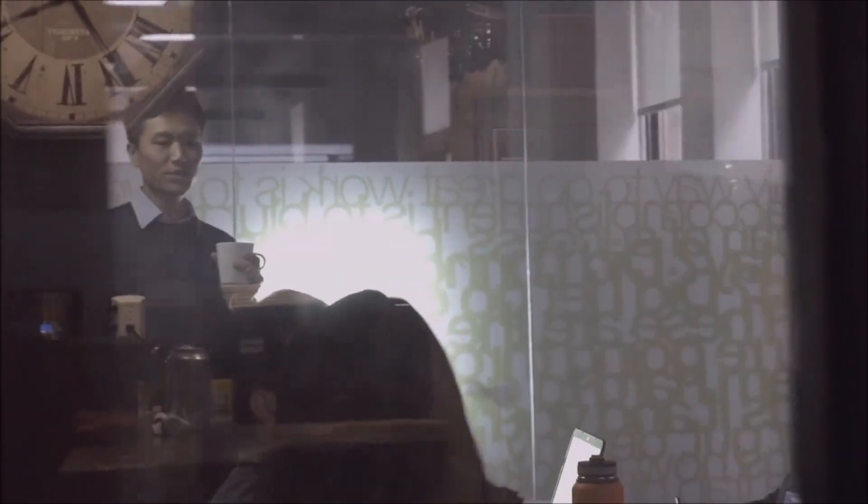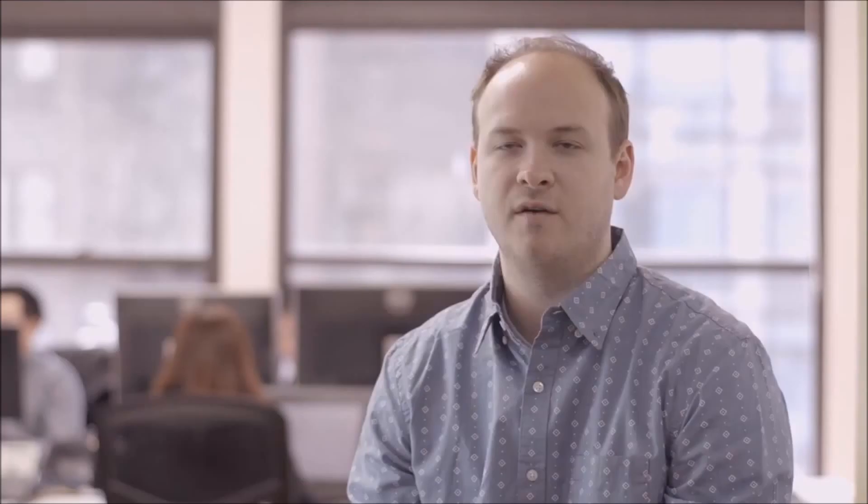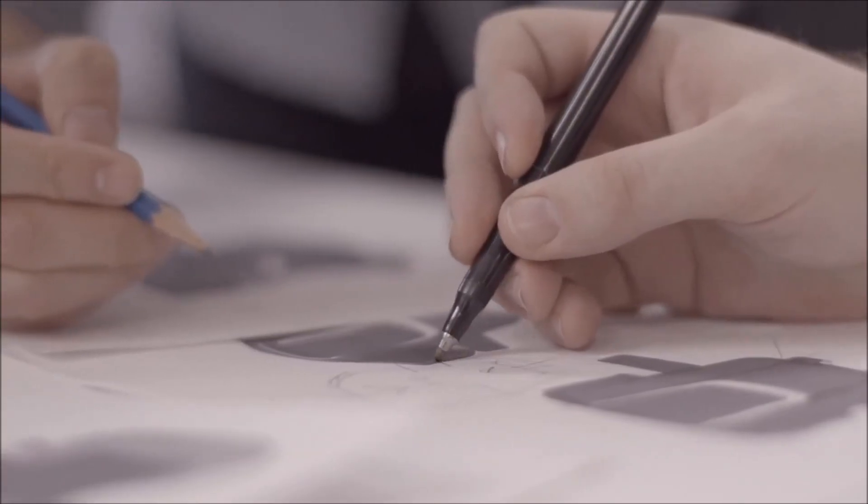For the One Touch 3, we really had to challenge ourselves to redefine the standard of a universal mounting solution. After many hours of research and careful consideration, we started sketching our new vision. No detail went unnoticed.